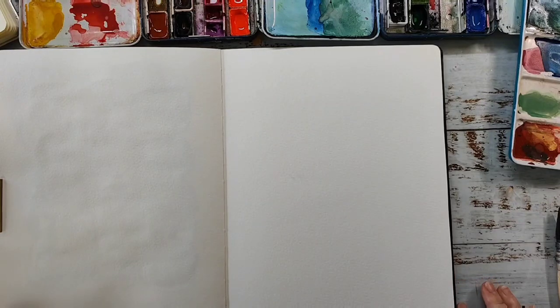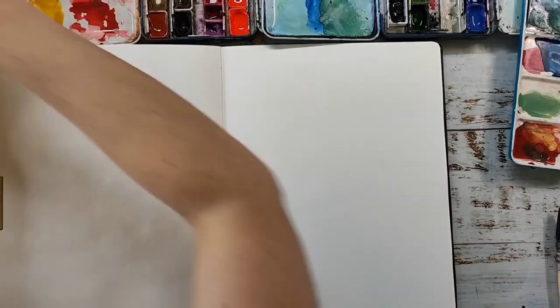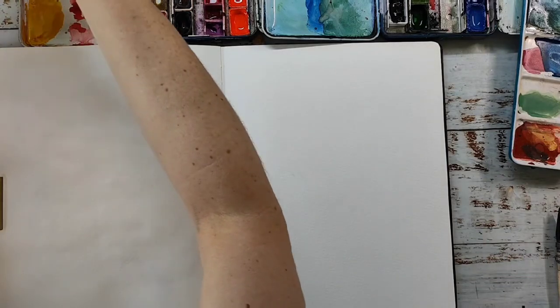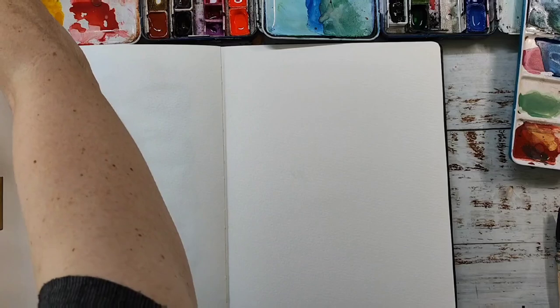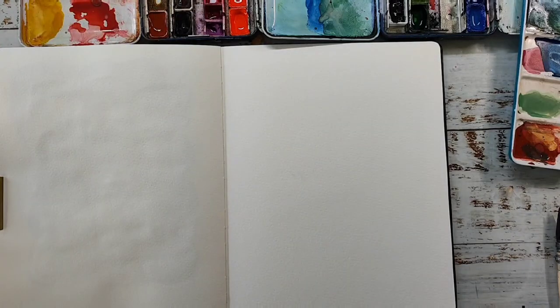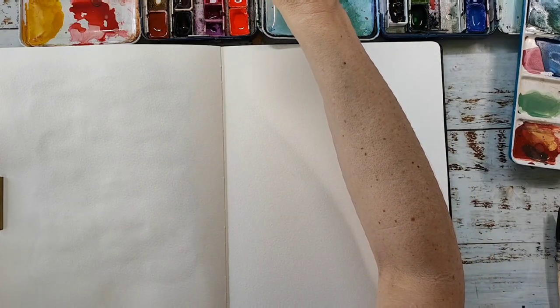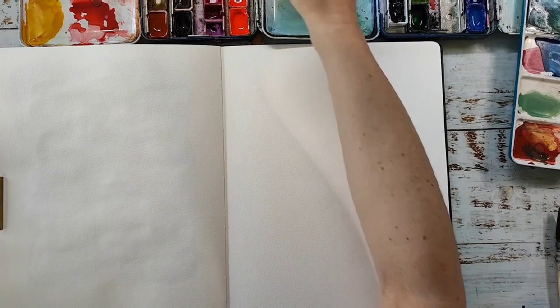Hi and welcome back. Today I have a requested video because someone told me she would love to see some of these abstract watercolor journal pages, and this is what I'm doing today. I will make a mixed-media abstract spread but I will mainly use watercolors, especially for the start and for the background.